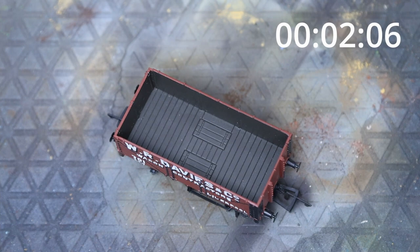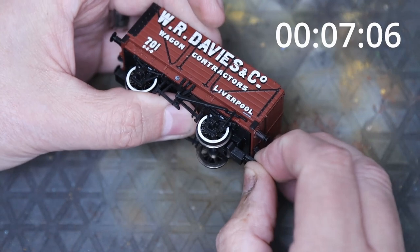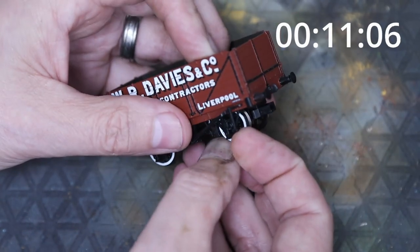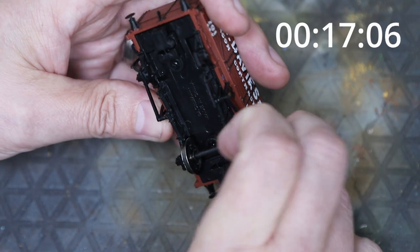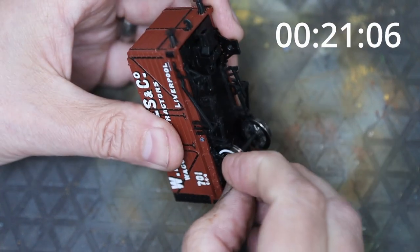The clock is going — warts and all, I haven't practiced this, and we'll find out together how long it takes to do a weathering. I'm going to pop the wheels off and the couplings as well — it just makes it easier to get around at the ends.